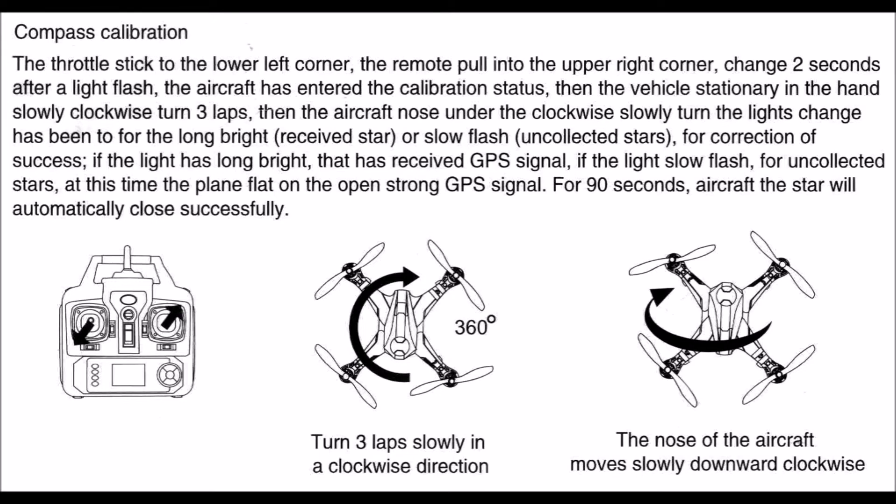Some additional comments about the calibration for the compass and the gyro. I just scanned the manual: to do the compass calibration, you do three clockwise turns and three nose-down clockwise turns, just as I showed. Please do that standing upright with the quad at about one meter height. You do not need to calibrate the compass every time you fly — only if you change location, maybe every 30 to 50 kilometers. That's my personal experience.